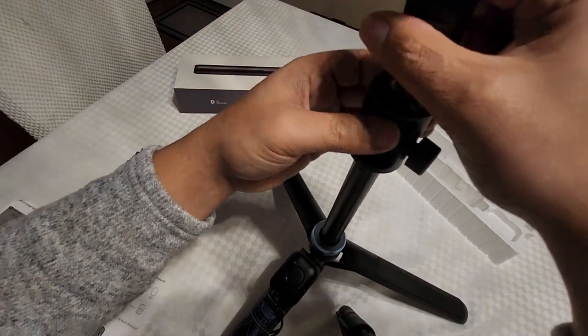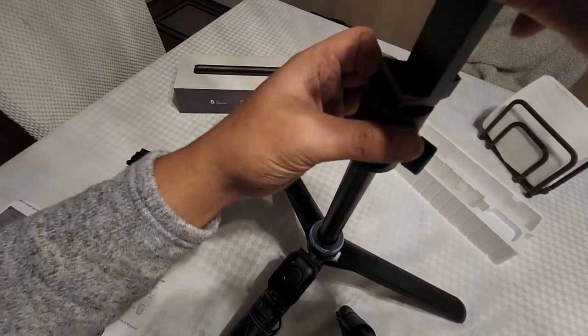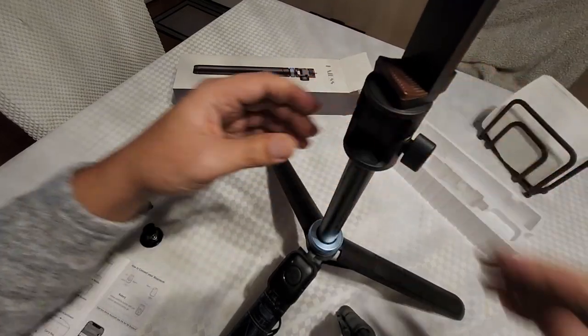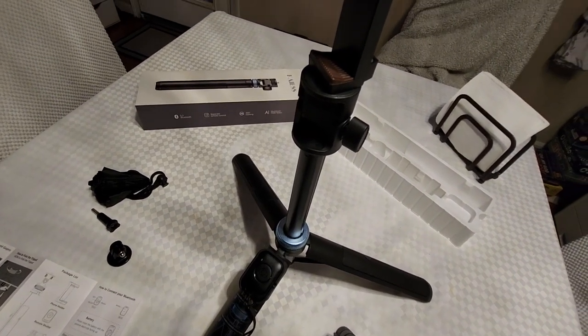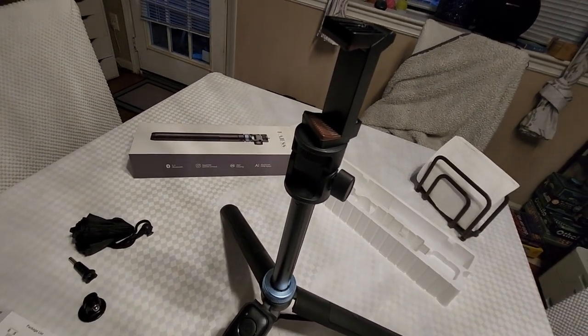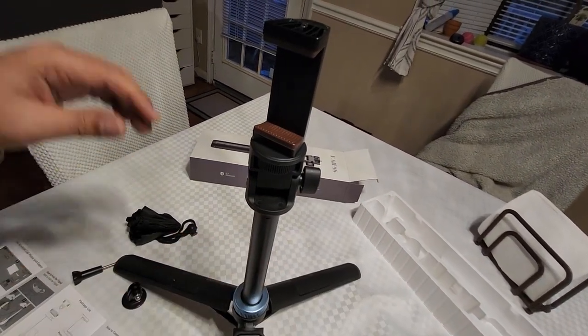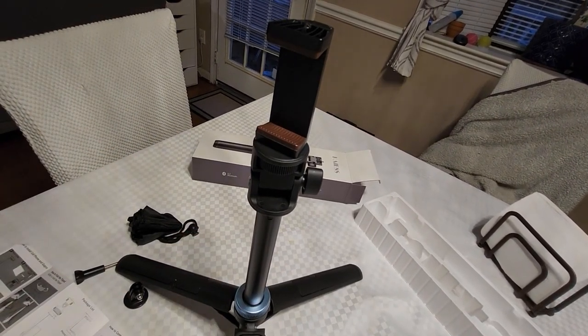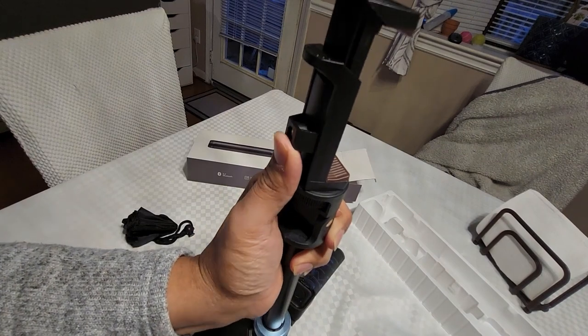For cell phone — there you go. You can just tighten it with this. And if you want to put a phone on it, you just push this up.